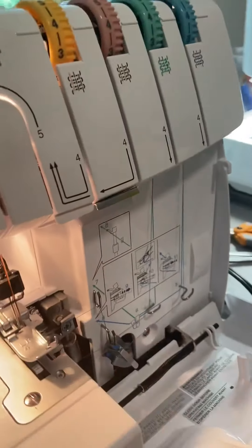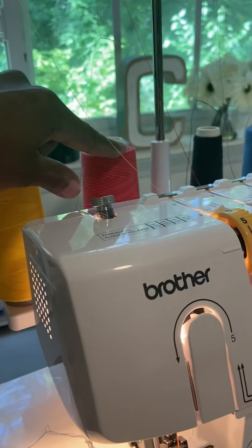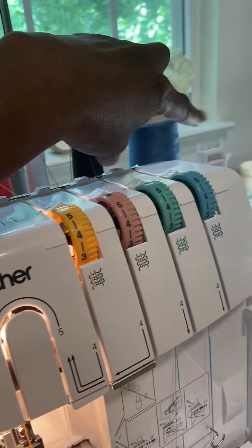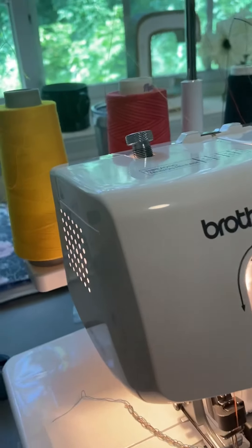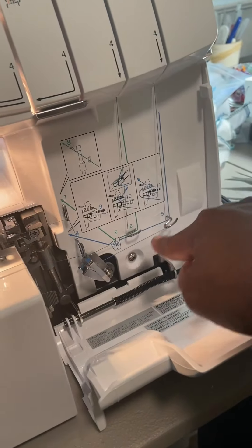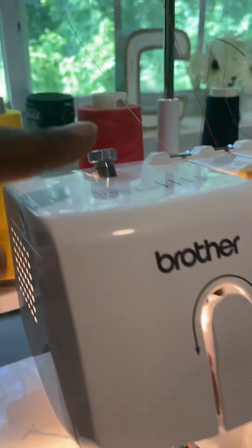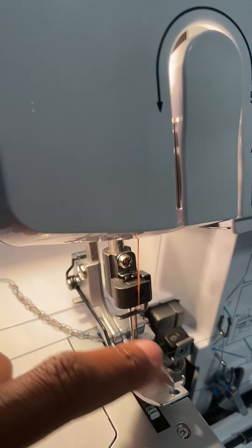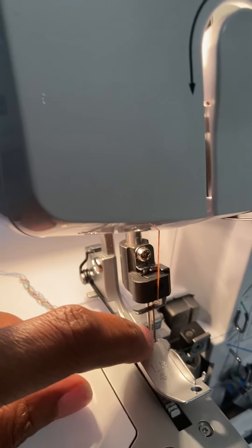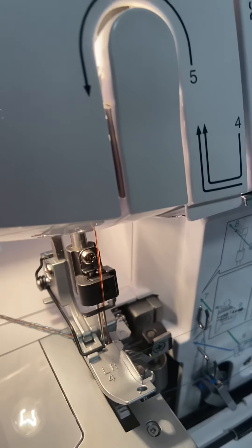Put your foot on the foot pedal and watch the threads come through. Remember, the two needles go slower than the loopers do, so the looper thread is going to come through really quickly. You can watch the loopers as they go through and make sure they're going through smoothly. Sometimes the needle threads go all the way down and that knot may not go through the eye of the needle, but by the time it's there the loopers have come through and you can stop and manually cut it and put it through the needles.